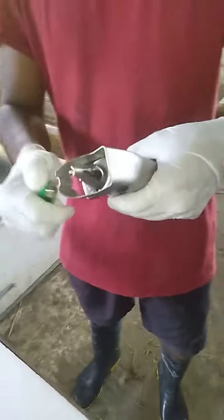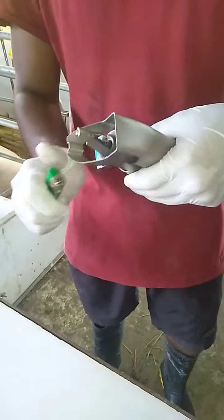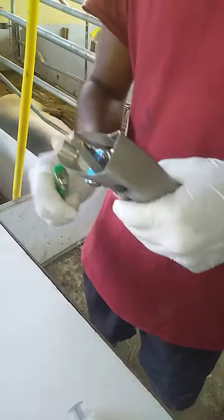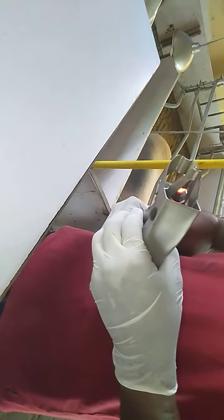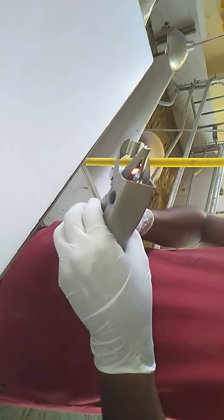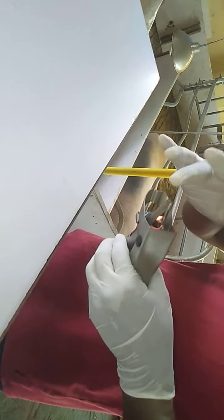There is an icon on the other side. This is the last one. What is this? It's from the other side. What is this? The next one.